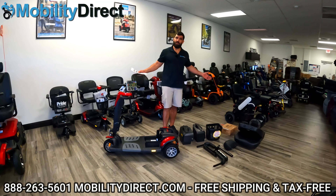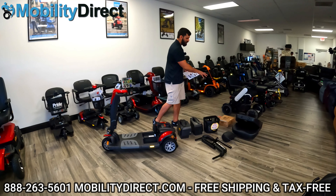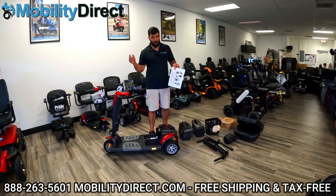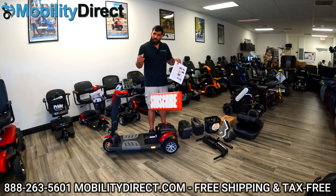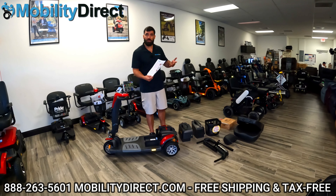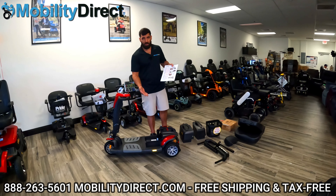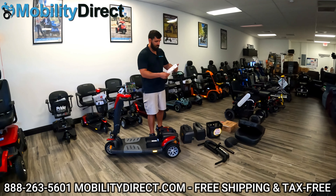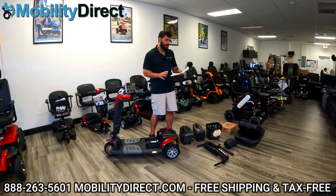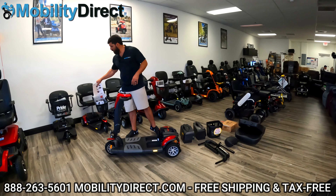All right folks, we cleaned up the set. We've got all of our pieces here: the main base, battery boxes, armrests, seat post, seat, basket, and the box with the charger and panels. If you want to learn about specifications, we're going to do a full in-depth review video separately, so make sure you subscribe. If you have this product, leave a comment below and let our viewers know what you think about the Buzzaround LX. I've got a specification sheet — you can access it by clicking at the top right corner. It has a 375-pound weight capacity and can travel up to 18 miles at a five mile per hour top speed.